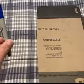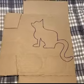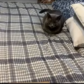Using my marker, I drew a picture on the other side of my cardboard — on the blank side — of a kitty cat. And look who came to join us: Salem.